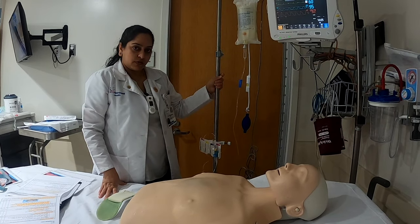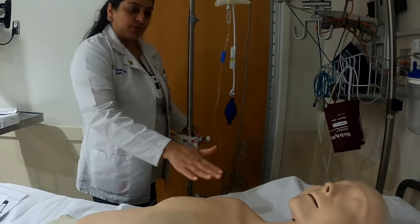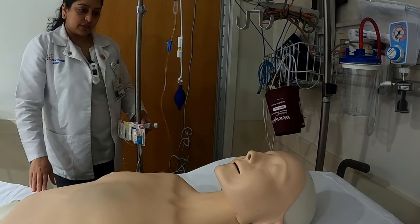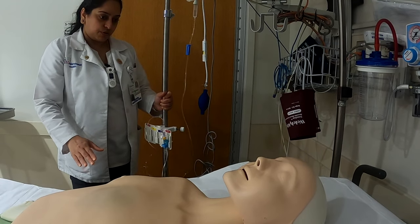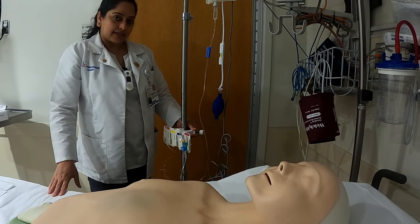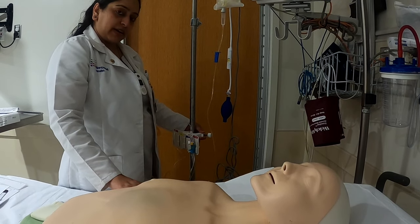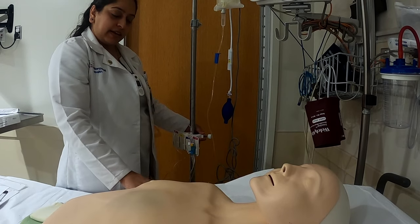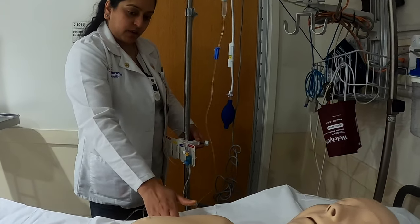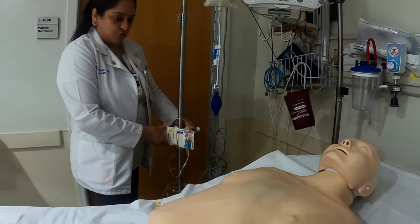This video is about how to zero an A-line. Before you zero the A-line, you want to make sure your patient is either lying flat, supine, or up to a 30-degree angle. You need to make sure your transducer is at the phlebostatic axis — your fourth intercostal space, or an imaginary line mid-axillary — and the intersection will be your phlebostatic axis. That's somewhere closer to your nipple line, right below your axilla, and that's where you would position your transducer.